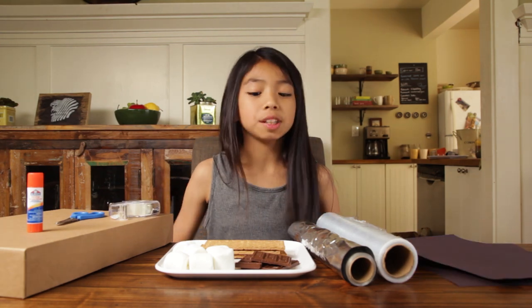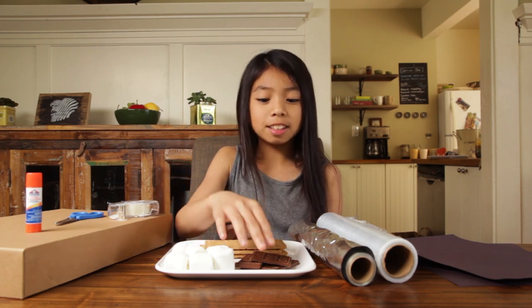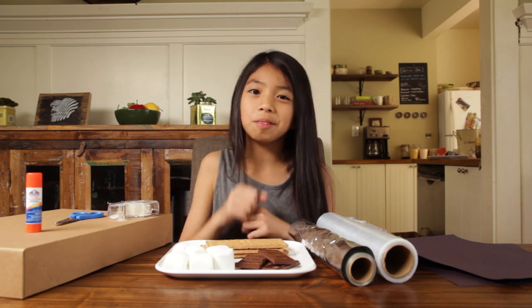For the s'mores, you will need graham crackers, marshmallows, and chocolate. But let's save that for later.